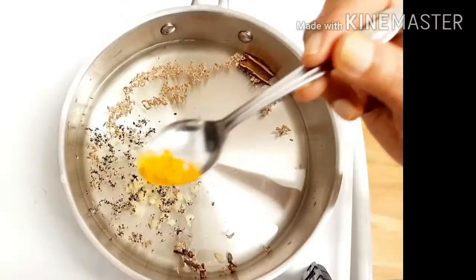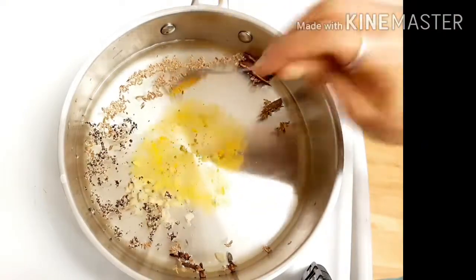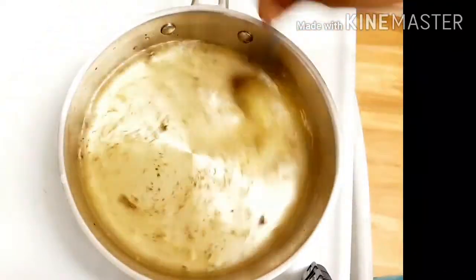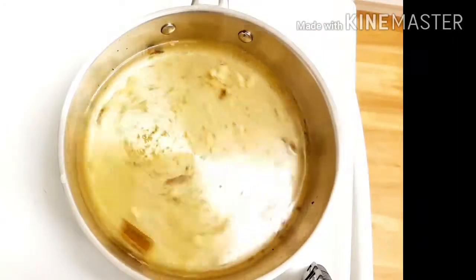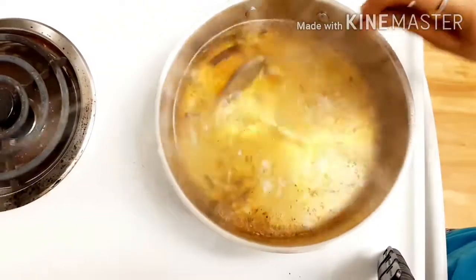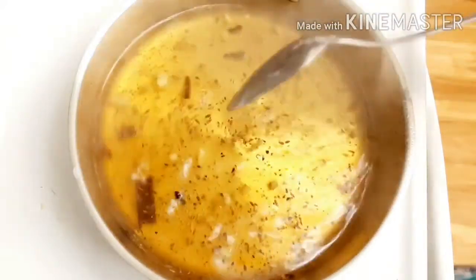Now add crushed black pepper powder, followed by a pinch of turmeric powder. Remember, whenever you use black pepper powder, you should add a little bit of turmeric powder to help digest the black pepper more easily. If you want to know more details about this, please watch my curcumin video — I will provide the link in the description box.